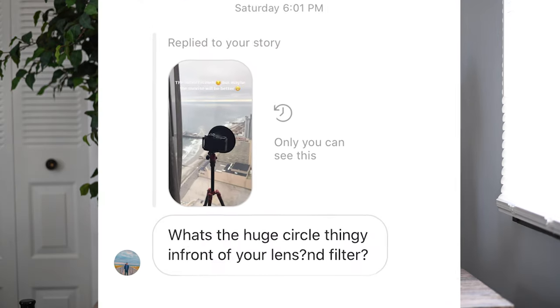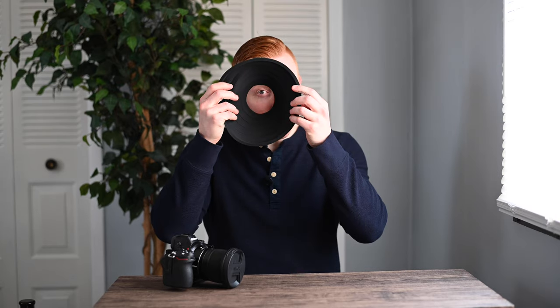What's up everybody, welcome back to my channel. My name is Mike Verspril and last week I went to Atlantic City for my birthday. I posted a picture on my Instagram story and I got a message in my DM that said: 'What is that circle thingy in front of your lens?' Well today I'm going to explain exactly what this circle thingy is, so stay tuned for that.